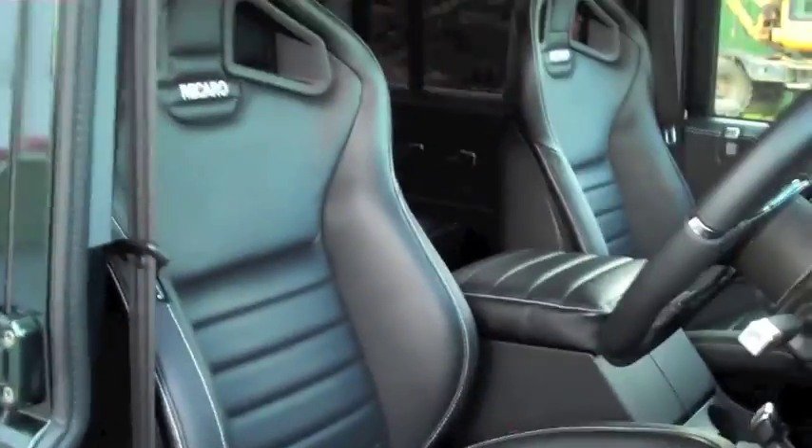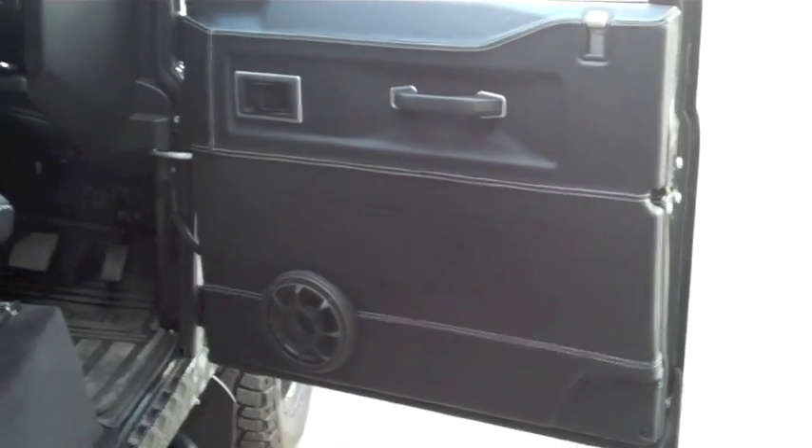The coolest seats I've ever seen in a Land Rover — these are seriously, seriously nice seats. It's all been trimmed up, leather on the doors with a nice double stitching.